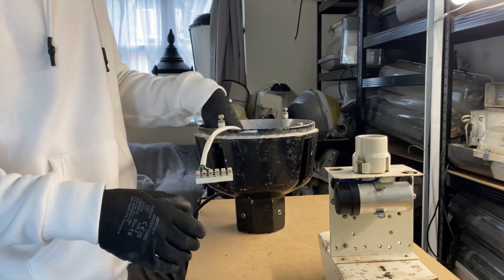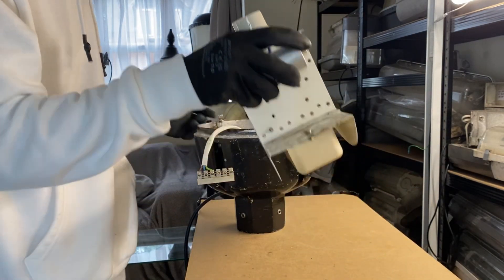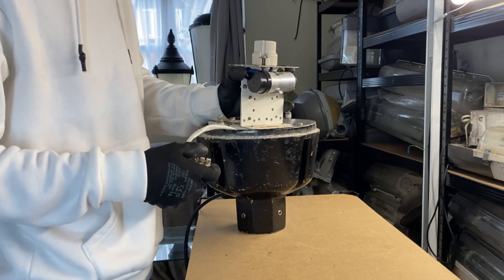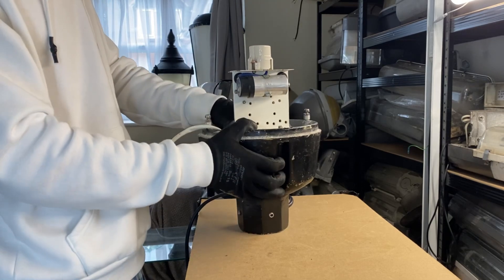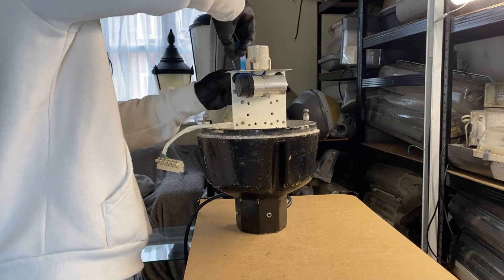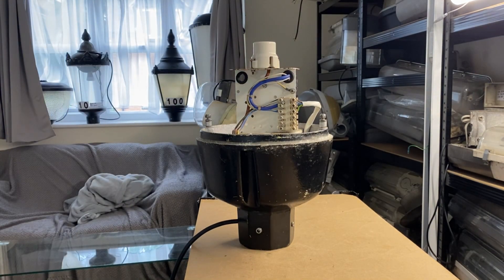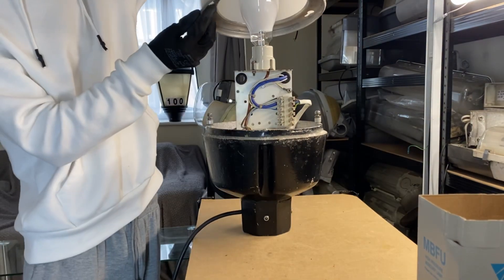Now that that's all in there — if you have one of these lanterns I don't think you're going to need to do this because hopefully yours is in a bit better condition than mine. It's not in bad condition; for something from the 80s you can't really fault it. So you just drop the gear tray and lamp holder back in, then you twist it anti-clockwise and tighten it straight back on. Then you have to connect up the two-part connector again. We'll install the lamp now as well so I don't put the canopy on and forget.